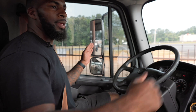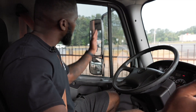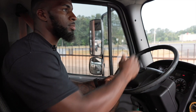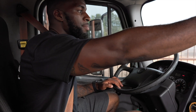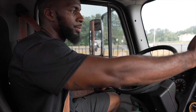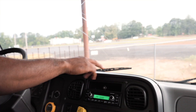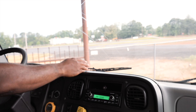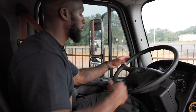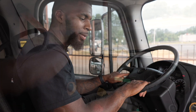My driver and passenger mirrors are securely mounted, not cracked or broken, the nuts and bolts are present and tight. They are clean and clear, and they are adjusted to me. My windshield is securely mounted, not cracked or broken. It is clean and clear, and I have no obstructions. My windshield wipers are securely mounted, not cracked or broken, the nut and bolt is present and tight. The blade is not cut or torn, and it is pressed firmly against my windshield. My wipers and washer fluid are both working properly.